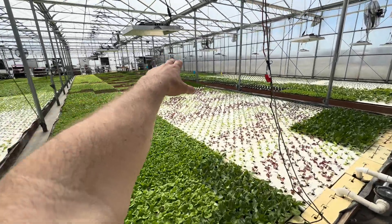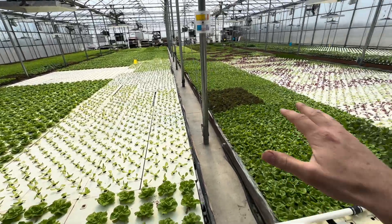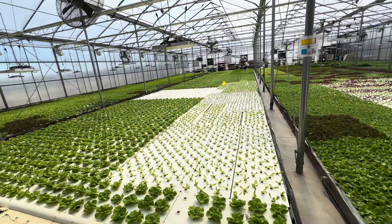This side — the basil — uses a lot of iron, and this side uses a lot of potassium. It was always kind of hard to keep that all balanced, but now that it's all tied together, it's very easy.